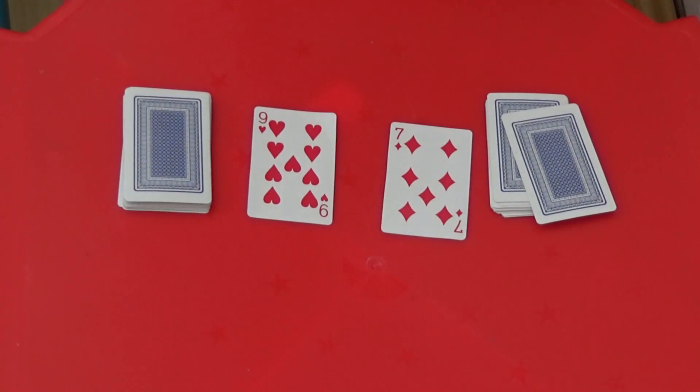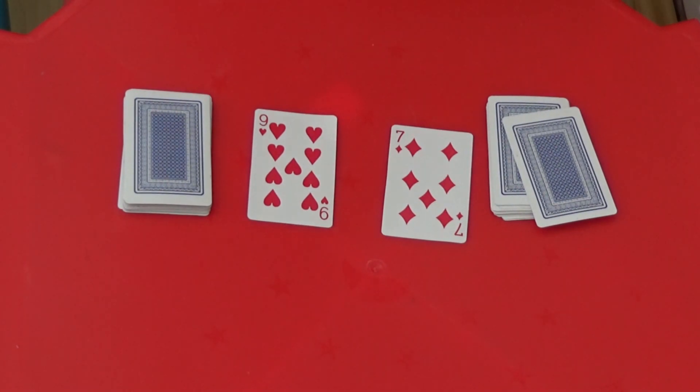Here, I've turned over a nine and a seven. If I call out sixty-three first, I get to keep both cards. Again, keep on playing until all the cards have gone and the winner is the player with the most cards at the end.